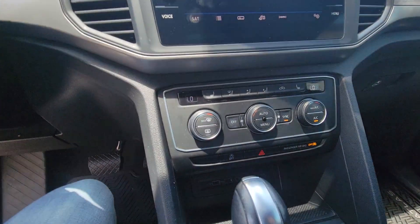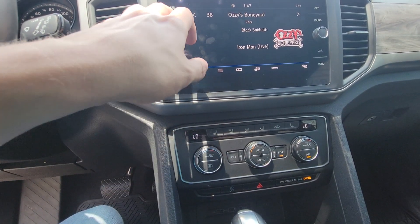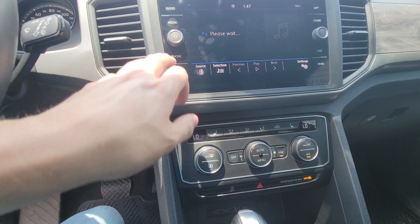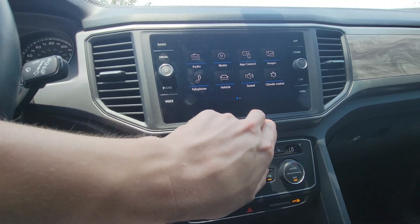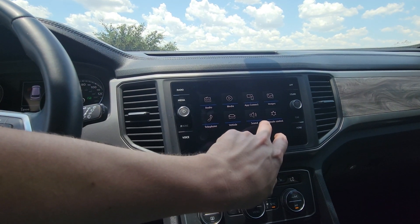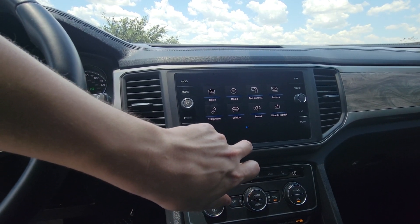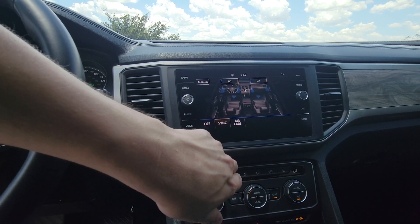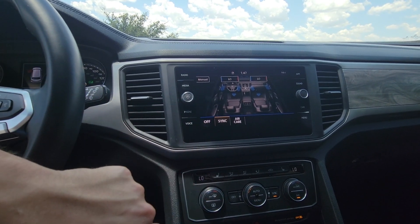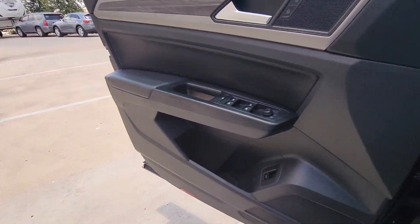Still getting used to this thing. It does come with heated seats and should have your Bluetooth pairing. You can see app connect, so it should have Android Auto and Apple CarPlay, which is really nice. This is your climate control system as well, pretty straightforward on that.